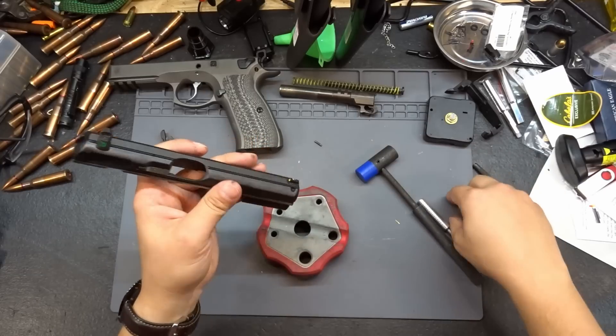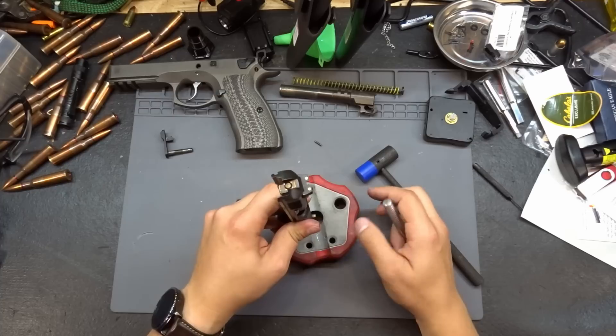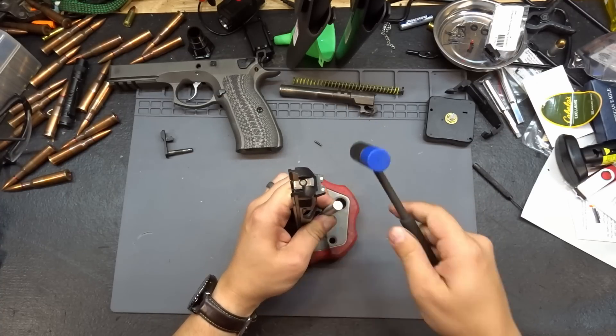There's our pin. Next, let's get the front sight off. We'll grab our nylon punch, place the slide on our block so we can punch that sight straight down through the center hole, get everything lined up, and tap it off.